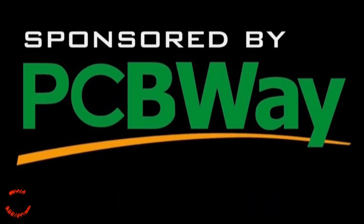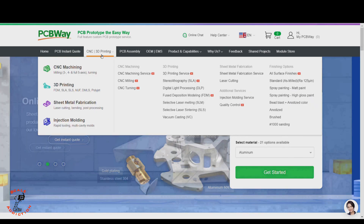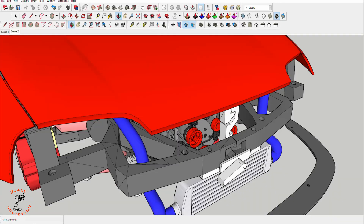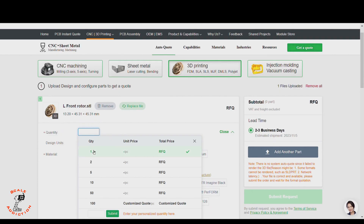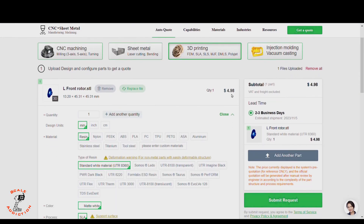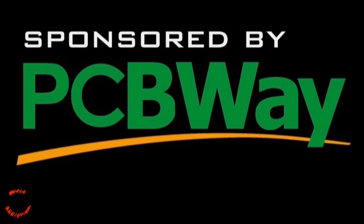This video is sponsored by PCBWay. Think about PCBWay as an all-in-one platform for CNC machining, 3D printing, sheet metal fabrication, and injection molding. If you're working on a custom design and want the highest 3D print quality, this is the way to go. You just upload the STL file, choose the material, and it tells you the price and shipping days. PCBWay is linked in the video description below for more information.